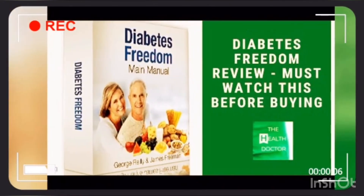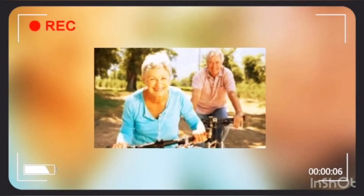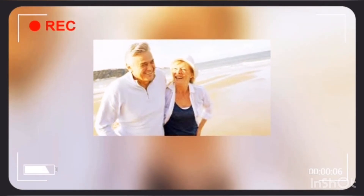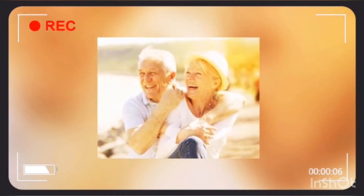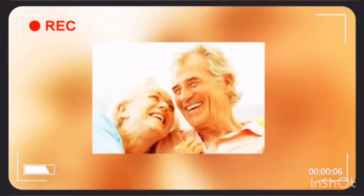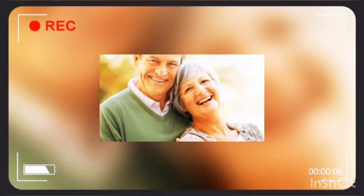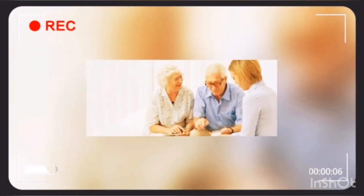Lifelong benefits of Diabetes Freedom: This program provides you with an organic plan to reverse diabetes. You don't have to take any harmful foods or chemicals. It is simple to follow the nutrition guide, and science is the backbone of this program. You get a peaceful sleep at night and wake up energetic. This program works for every person — it controls your blood pressure, decreases bad cholesterol, and cleans up your arteries. You can stop taking medications and painful insulin injections.